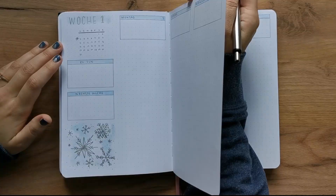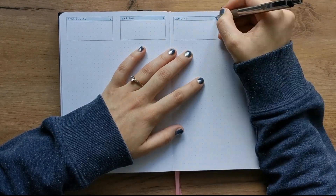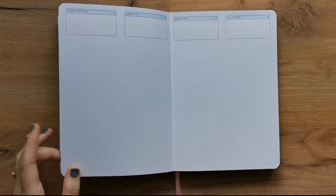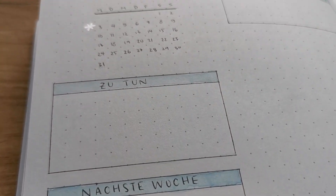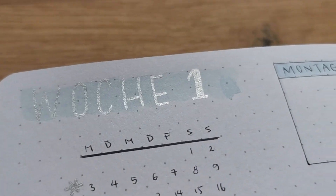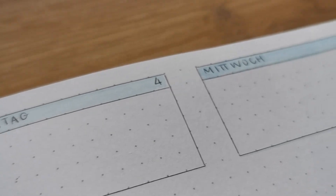I did the same thing on the second page — just added the slight washes of color and then put in the name of the day. There's a column for each day, and the first column is just for organizational stuff for the whole week, then you have a column for each Monday all the way through Sunday.